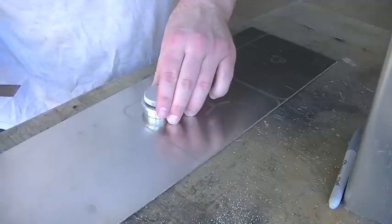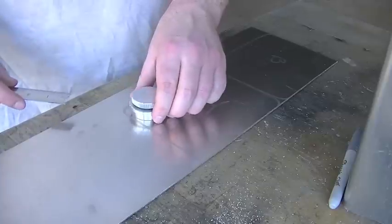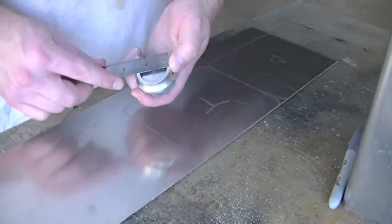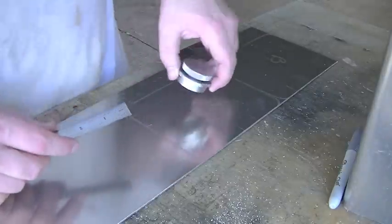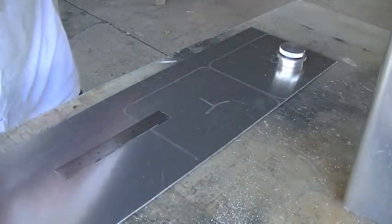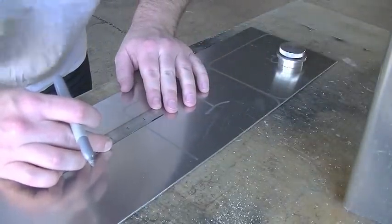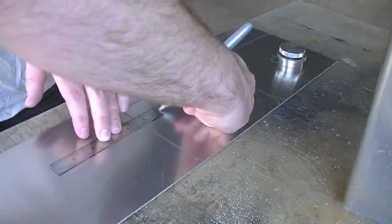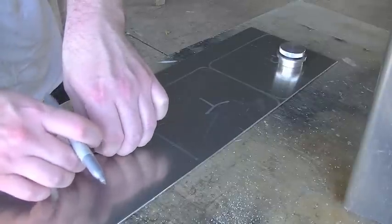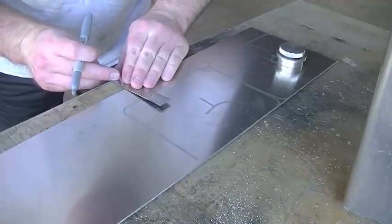I want it over here in the corner, but I don't want it way up in the corner real close to either edge. I want it in about a half an inch. So half an inch plus half the diameter — three quarters of an inch — plus a half an inch would be an inch and a quarter in from the edge. Same on this edge.